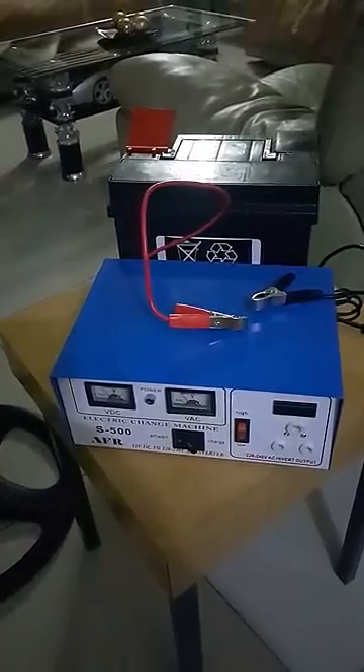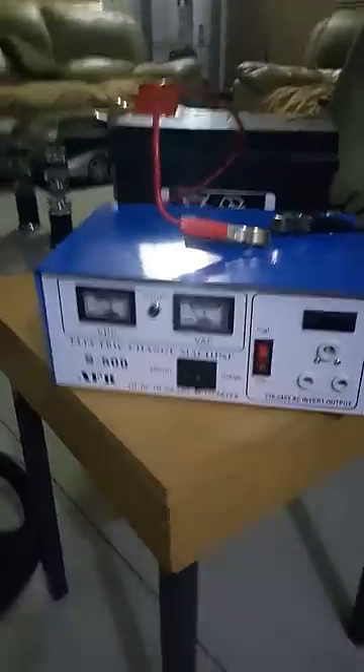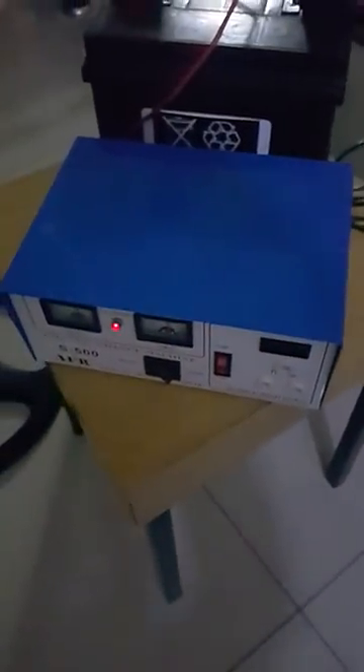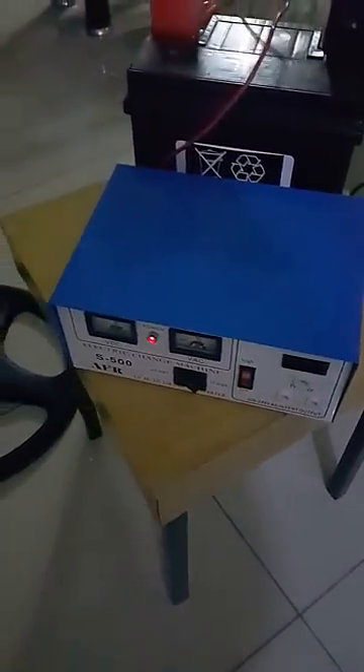Hi guys, today we're going to demonstrate the 500 watt inverter, the S500. It's a very simple but effective device that comes with two crocodile clips. The black clip is the negative and connects to the negative part of the battery, and the red clip is the positive and connects to the positive part of the battery — and your inverter is now on.